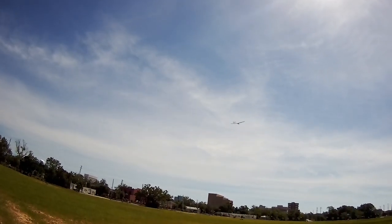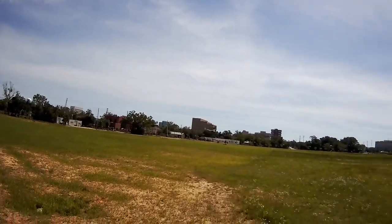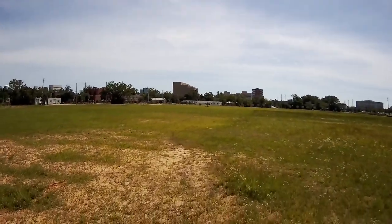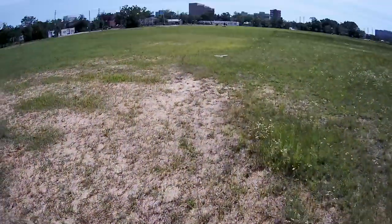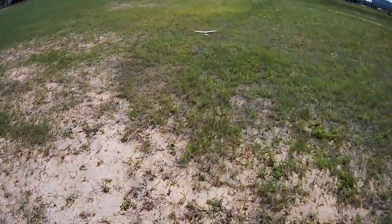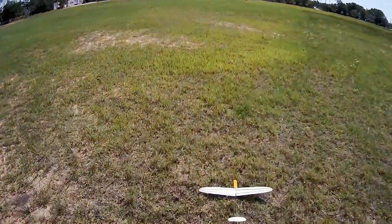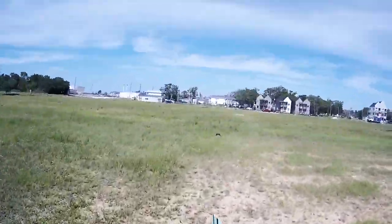All right. Okay — tail heavy, for sure. Tail heavy. And I forgot the fishing weights. So that's a good first start. Not too bad. No peg here, guys.